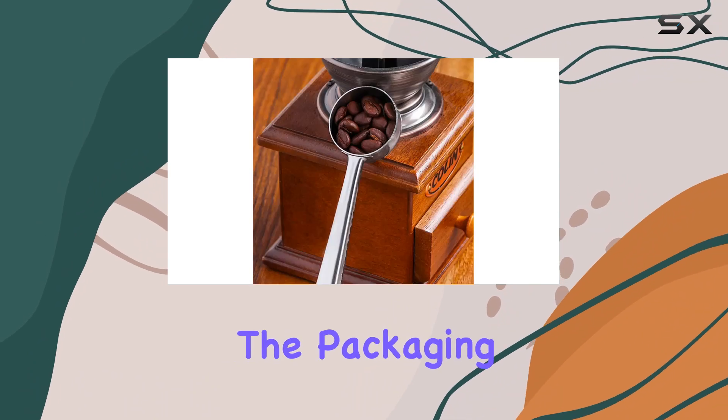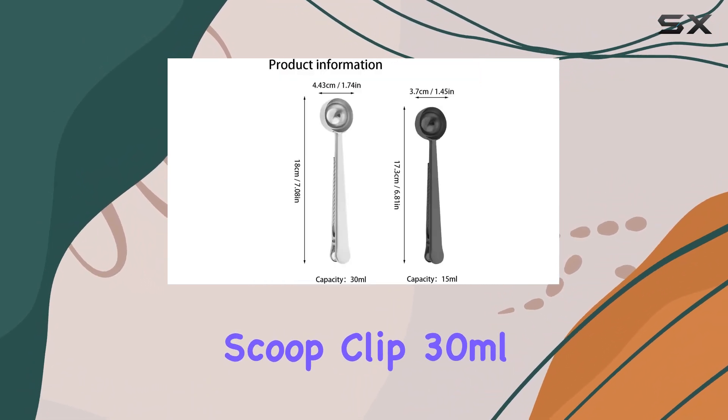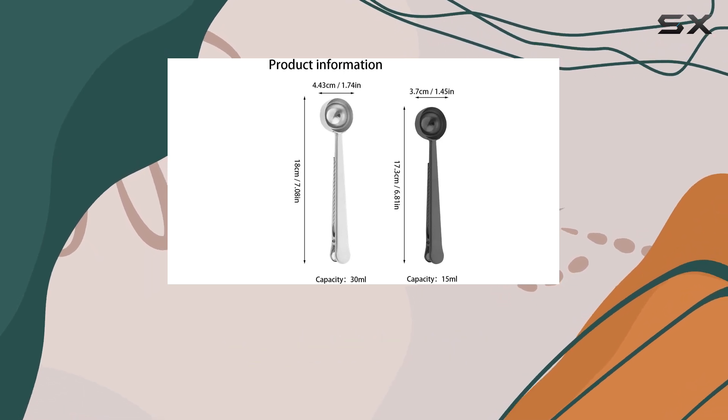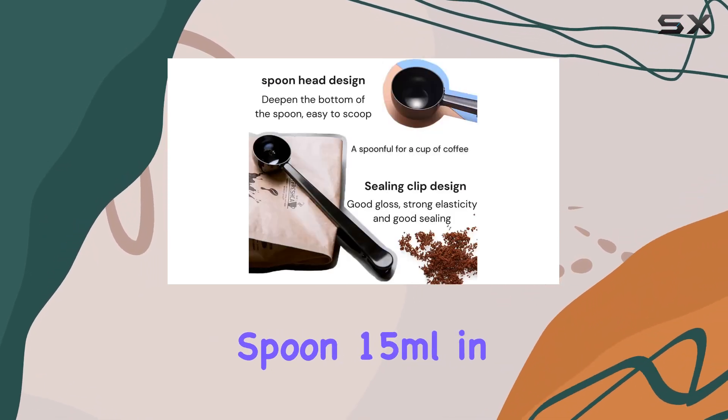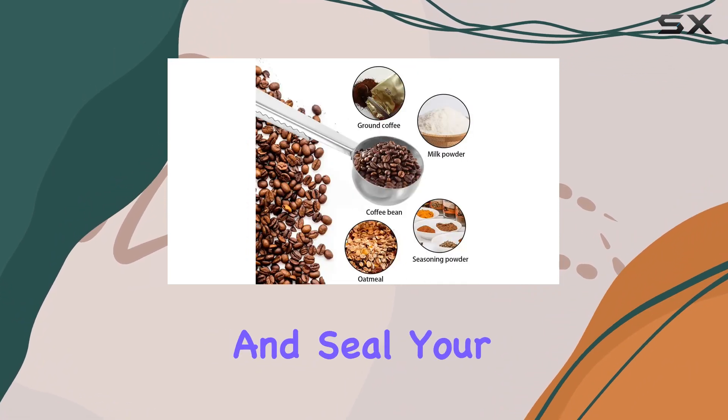And let's not forget about the packaging. With each set, you'll receive a long-handle metal coffee scoop clip — 30 milliliters — in silver, and a short-handle coffee measuring spoon — 15 milliliters — in black. This means you'll have everything you need to measure and seal your coffee with ease.